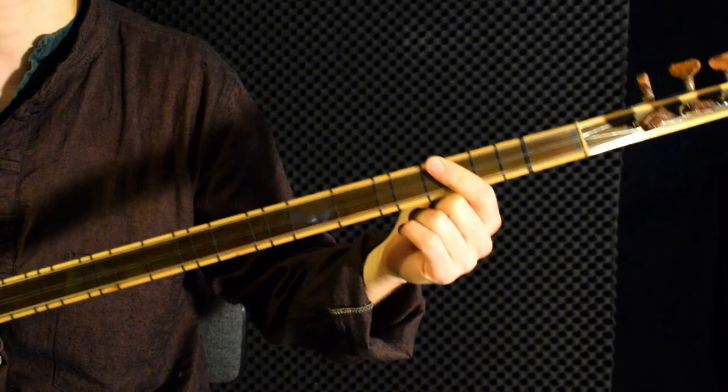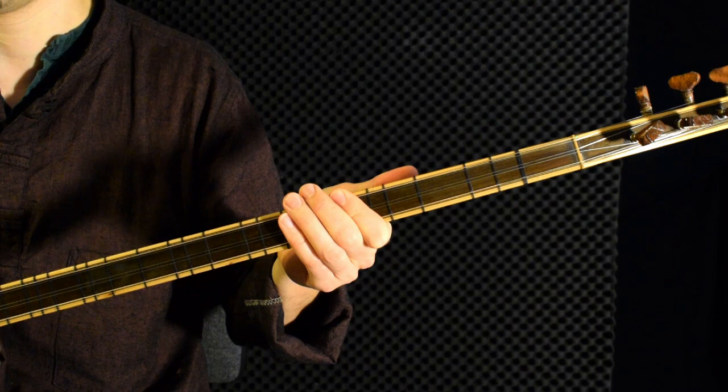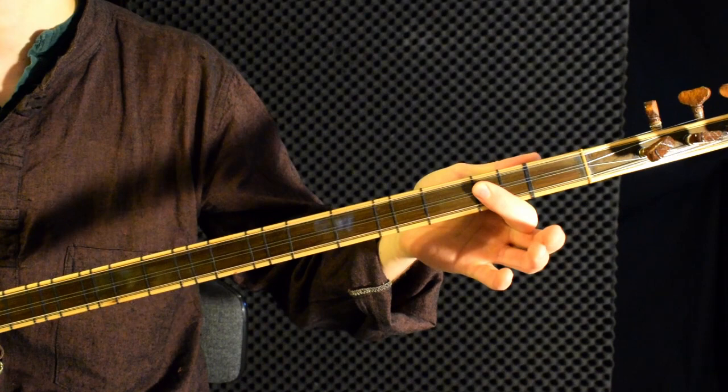I recommend getting the long neck balama, because by simply placing a capo you can also get the other tunings. If you buy the short one, you can never obtain the long neck sound, so the long neck is more flexible.